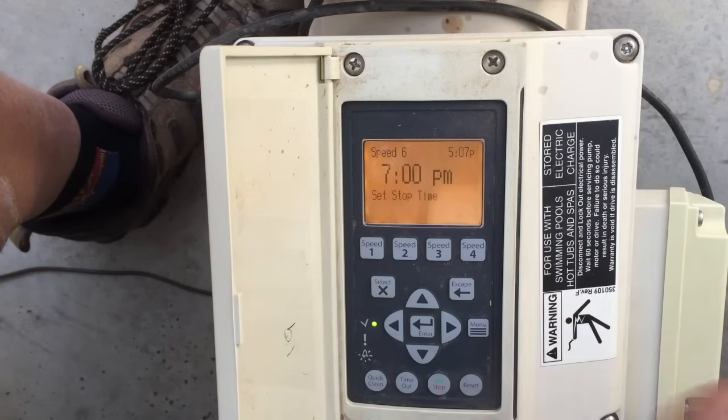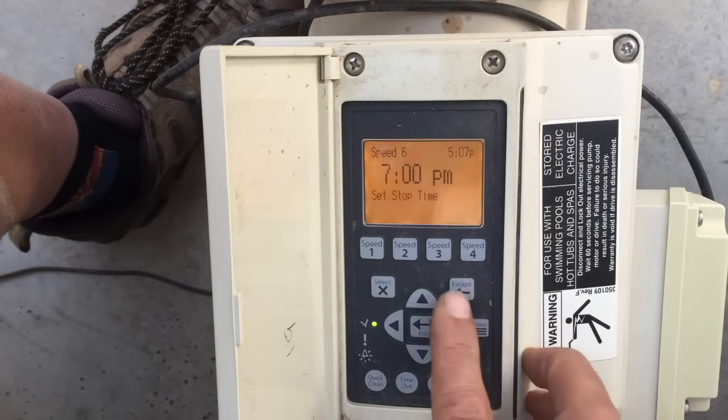The way the math works out: if you want to move half as much water, it uses one-eighth the amount of electricity. If you want to move twice as much water, it uses eight times more electricity. That's one of the great ways variable speed pumps work to your advantage — it's simply cheaper the slower you run them.